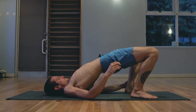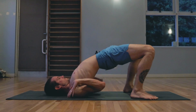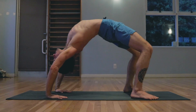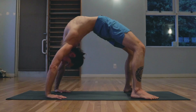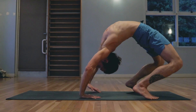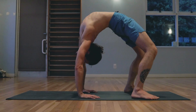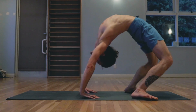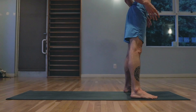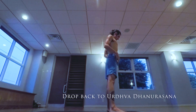Setting right back up, moving into full Urdva Dhanurasana. Pressing into the hands, lifting up. Free breathing. When you're ready, walk the hands in, push into the heels. And if possible, rise up to standing. Working on our drop backs.